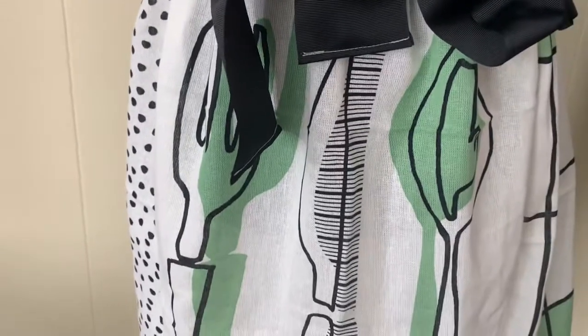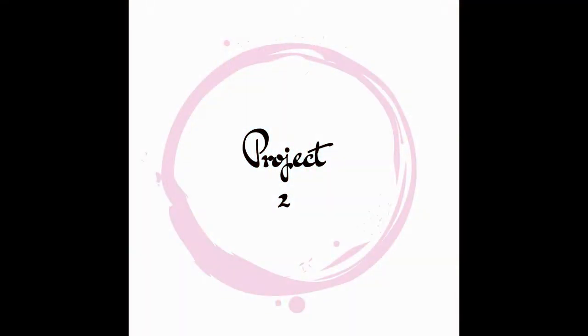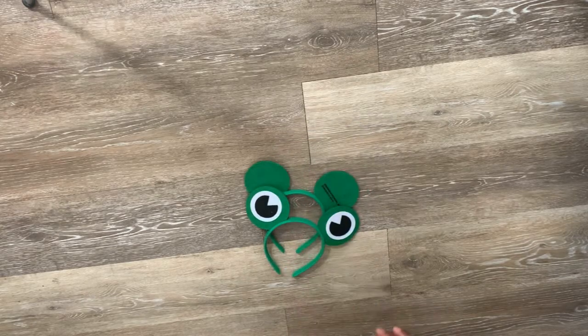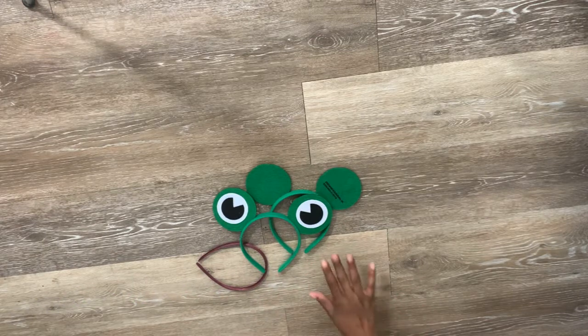Now for the next project — another super cute and simple one. I'm using these headbands I got from the dollar store. I was going to try to make Mickey ears using our last Disney trip as a template, but the proportions didn't work out the same, so I had to do something different for the ears. I saved the headbands anyway.